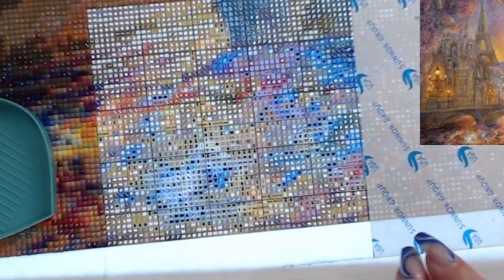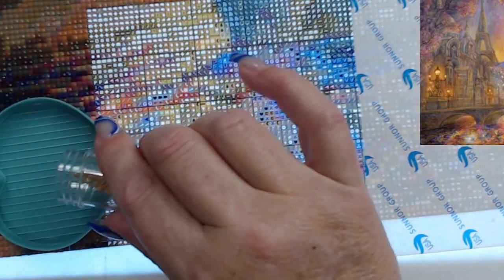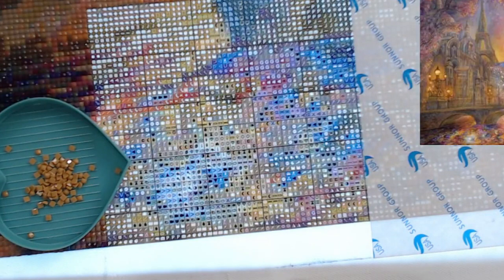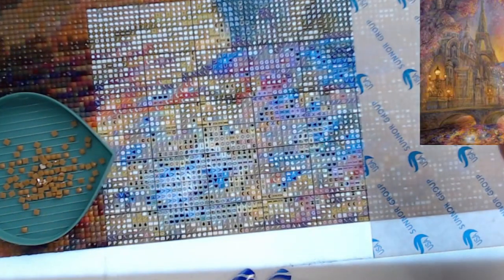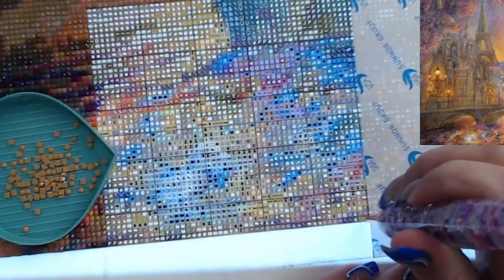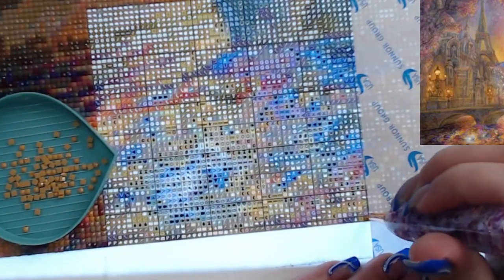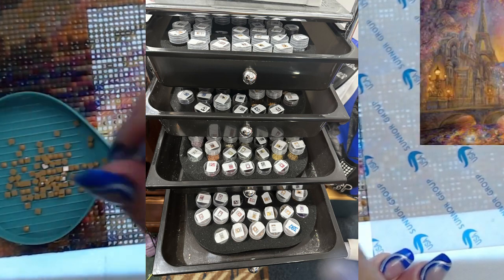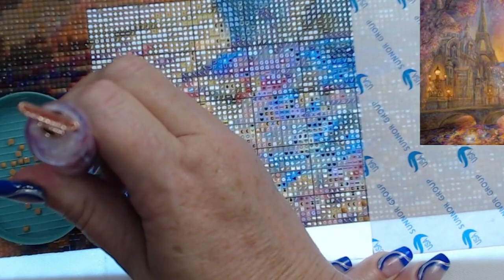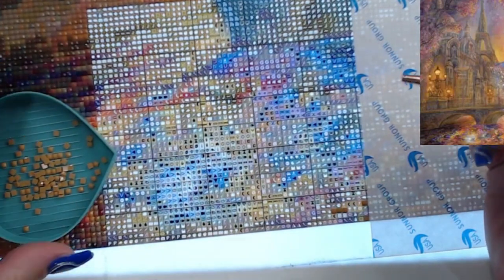What I tend to do is take the bottom corner and work with that symbol. When you work with a large diamond painting with so many colors, it's quite funny trying to remember your symbols. If you do it a lot, you eventually learn roughly where they sit in your trays. I have four trays — no multi-placer on this one.